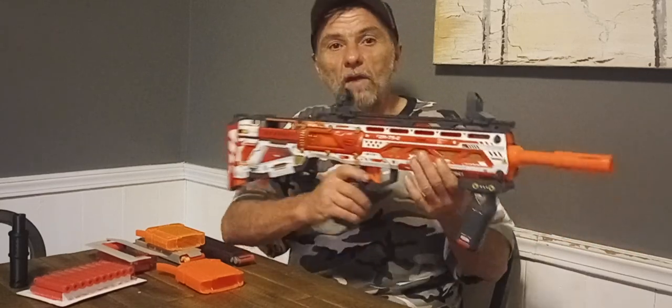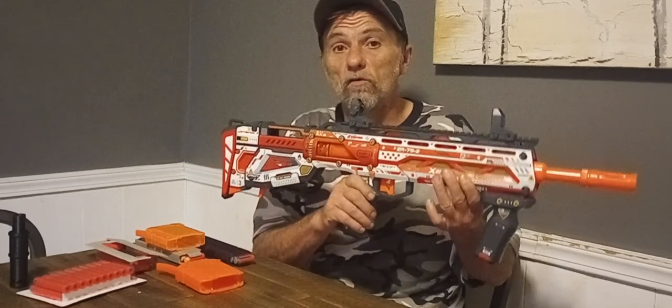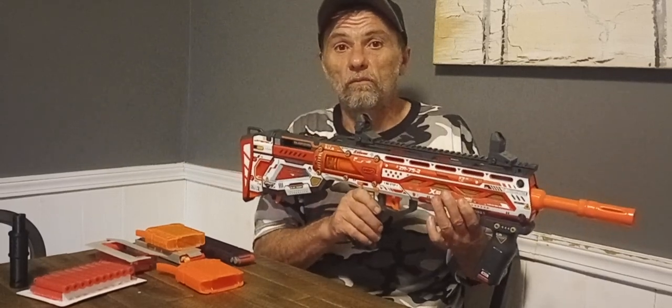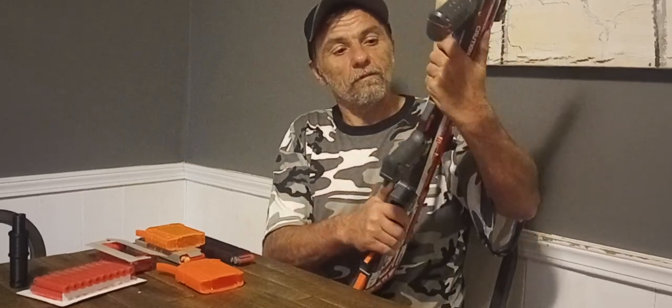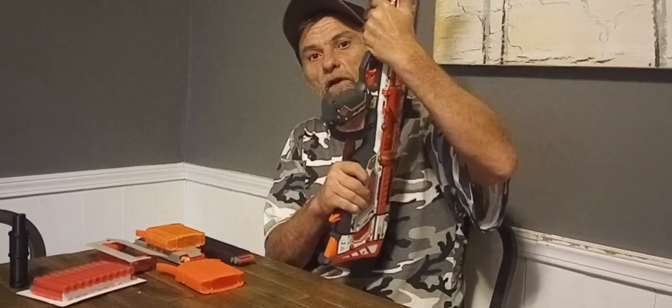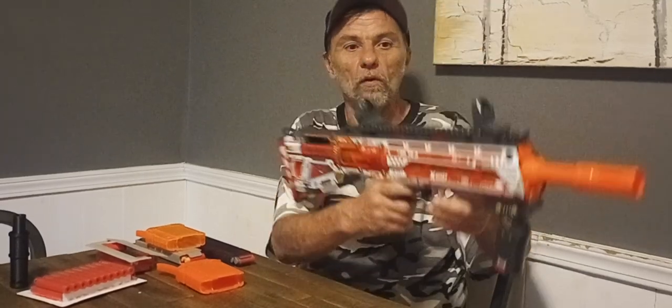What we have here is a $30 blaster from Target, and I know you people are going to say that's pretty cheap — and yeah, it really is. Now, there's no flex in this shell. Zuru is known for thin shells, but there's no flex given this shell. This blaster feels like it's built to last.